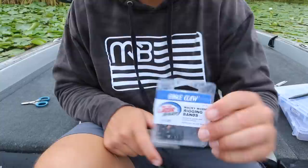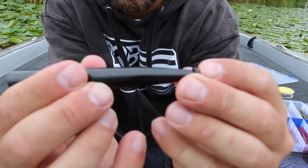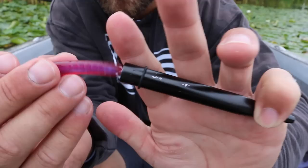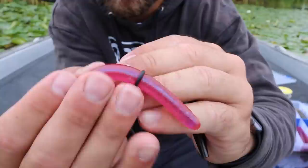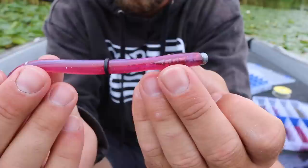To rig a Neko Rig, the first thing I'm going to do is put an o-ring on that worm. You can do this with a simple o-ring tool — I'll link all this equipment below. Simply slip the o-ring onto the small side of the tool and work it toward the fat end, then place your worm inside the tube and pop the o-ring off onto the worm. After I slip on the o-ring, I'm going to take a Neko weight or nail weight and shove it in the fat end of the worm.